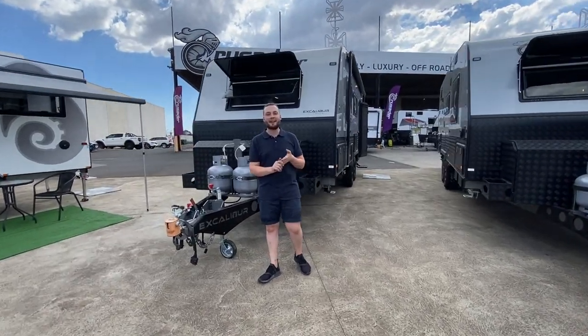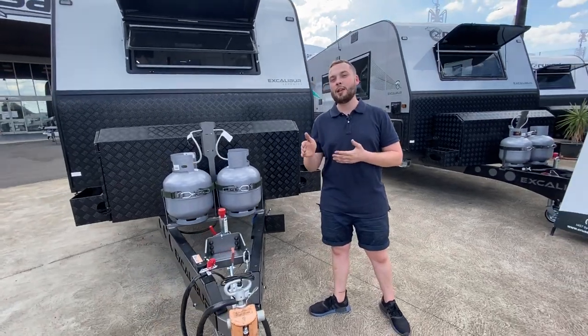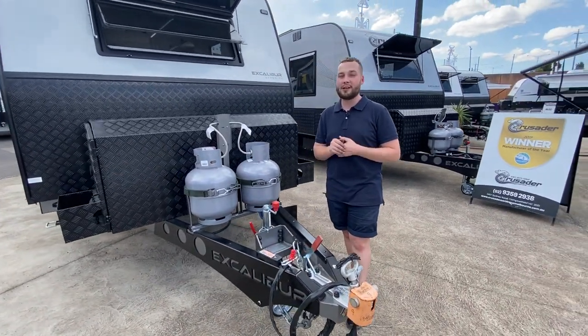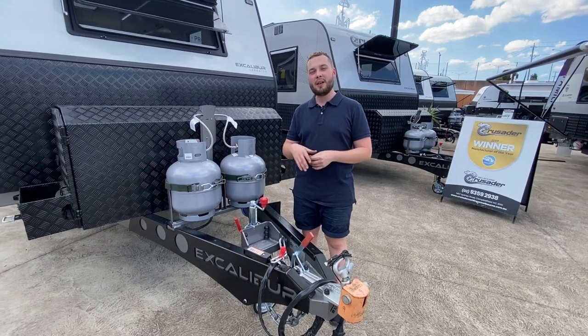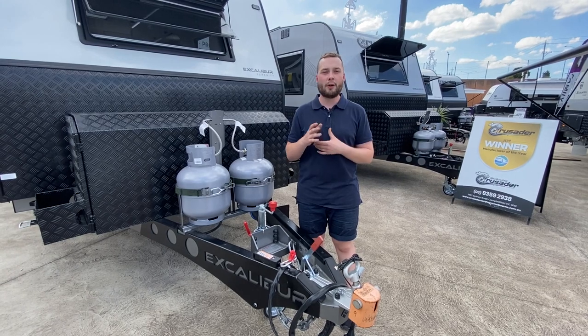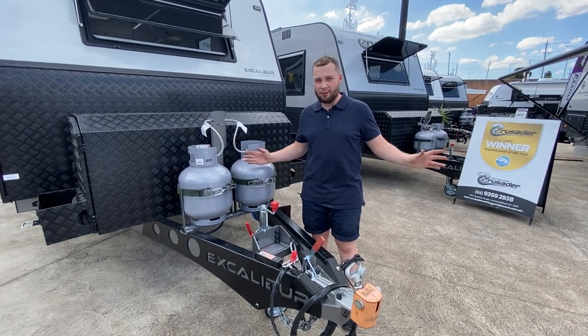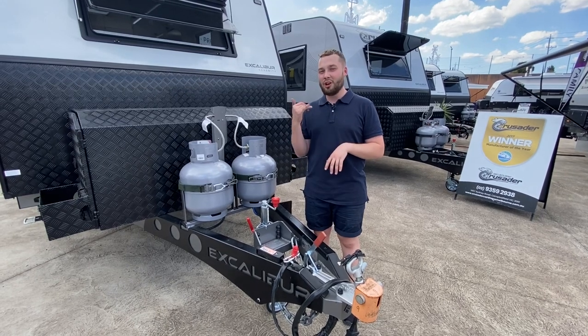Hey guys, it's Michael Valentino from Crusader Caravans in Campbellville, Victoria. Today we've got a brand new van to show you — it's the Excalibur Serenity, a 21 foot 6 side club lounge caravan. It drops down to a table configuration for an extra bed, separate shower and toilet at the back, Queen Island bed with robes either side, front load washing machine, and a heap of extras. We've optioned it up and done a little bit different with the colour scheme.